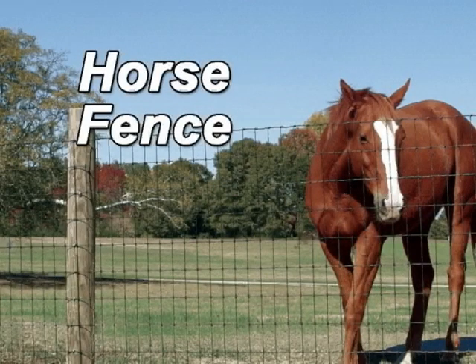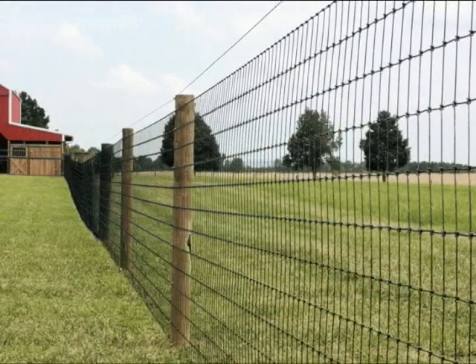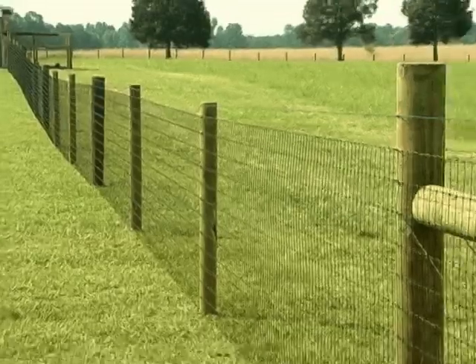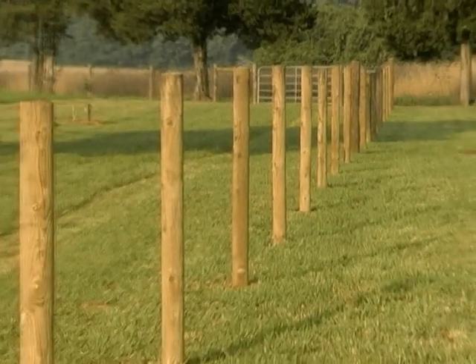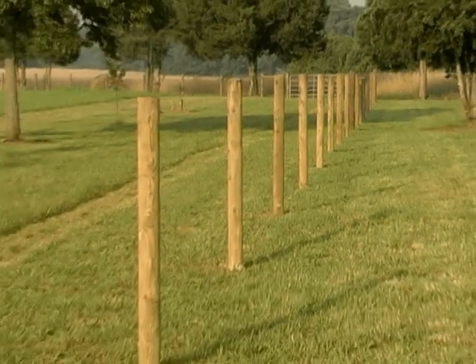How to Install Horse Fence. The installation of a Bekaert high-strength 2x4 woven wire horse fence uses an H-brace at all ends and corners. Lay out your fence lines in advance and space posts 8 to 12 feet apart.